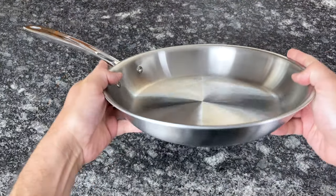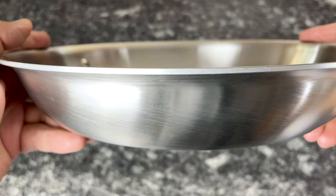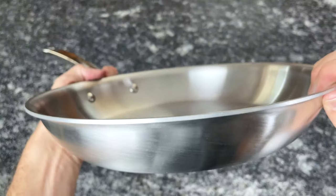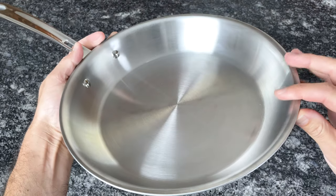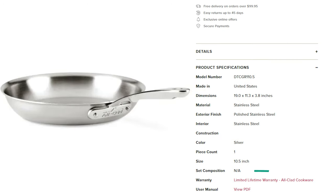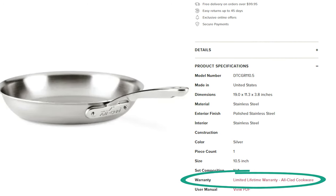Besides the graphite core, this cookware has an attractive brushed finish and polished handles with a cutout to disperse heat. It also has flared rims for drip-free pouring, it's oven safe, induction compatible, made in the USA, and backed by All-Clad's limited lifetime warranty.